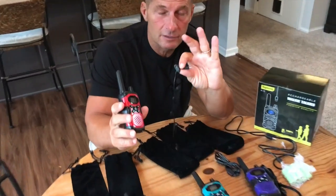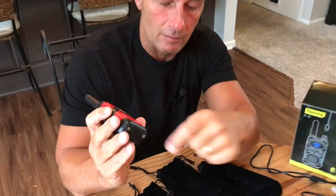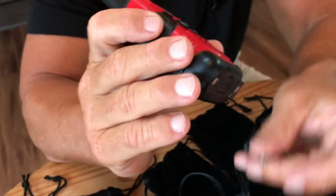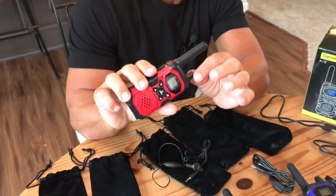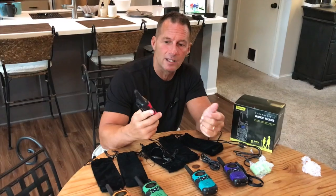It does come with headsets for each one — these just slip inside your ear and you plug them into the port at the bottom. This also has a volume button so you can turn the volume up and down. The best part is these are really long range. I was testing it yesterday and rode my bike over a mile away, and my wife and I were talking back and forth, completely hearing each other, totally clear.